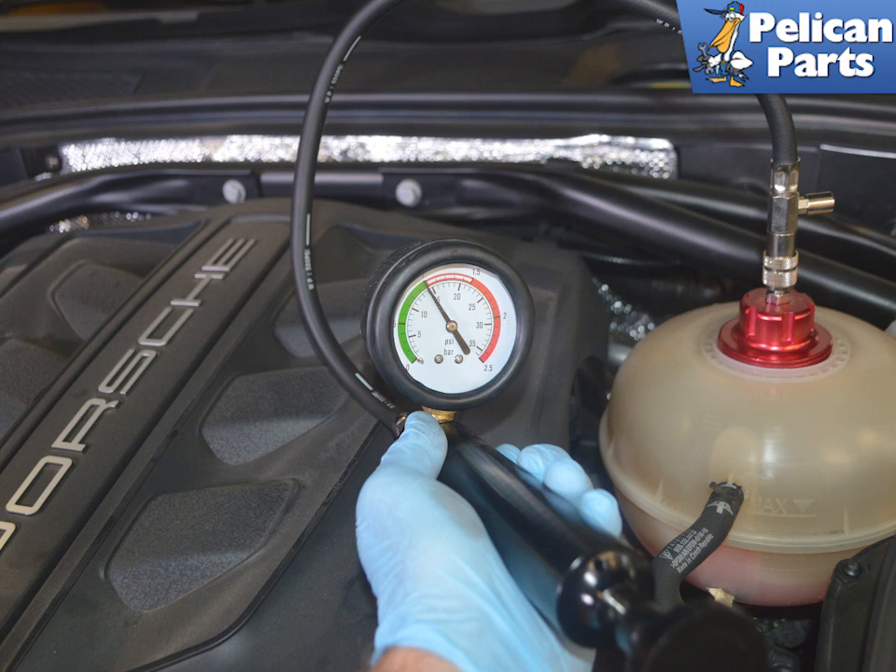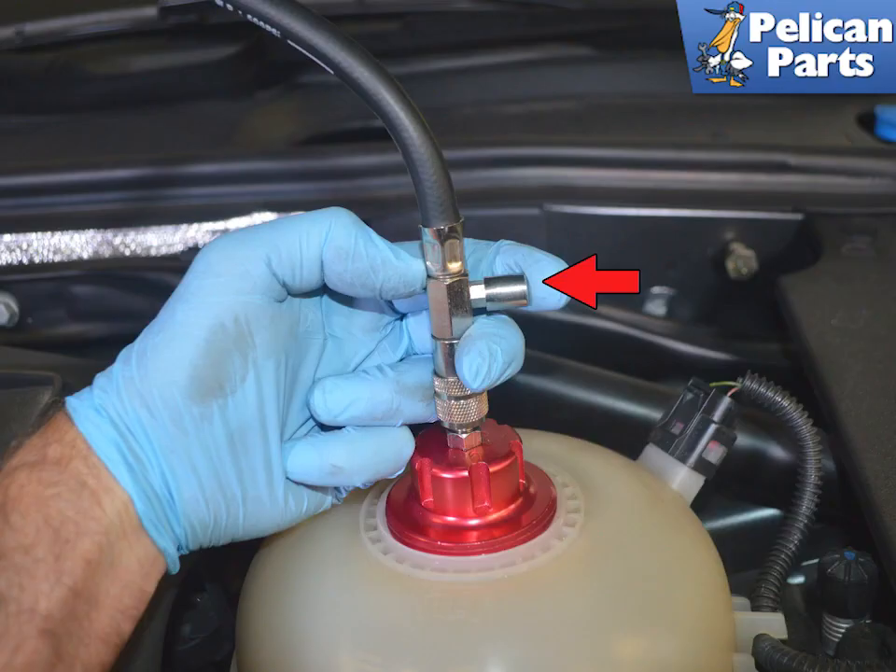This is also another reason why the cap must be an exact fit. Do not forget to release the pressure at the pressure relief valve indicated by the red arrow before disconnecting the hose or unscrewing the cap.